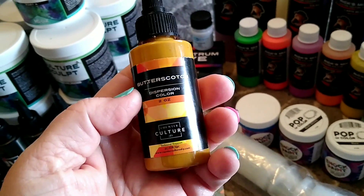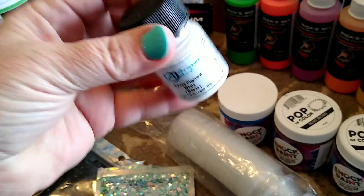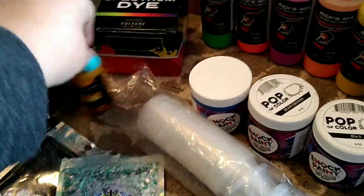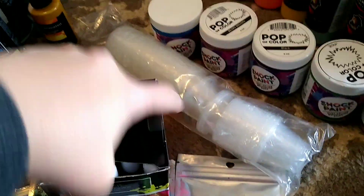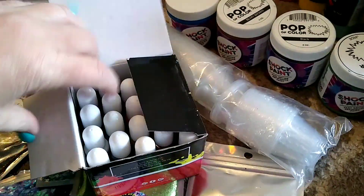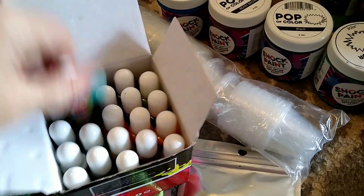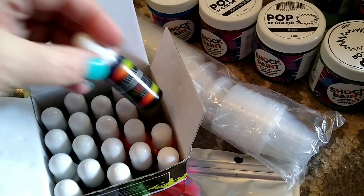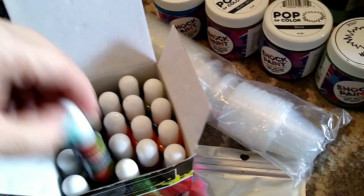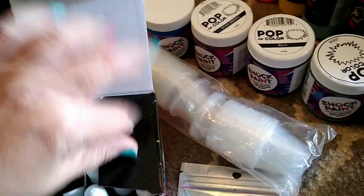I got a Butterscotch Dispersion color, which is pretty cool — I'm excited to try the dispersion colors. I also got Armor Art Epoxy Pigment in white for a dollar. And I got this box of Open Spectrum dyes with all the different colors, which I was super excited about because I've used just about all of my dyes and liquid pigments. I haven't tried their pigments before, so I'm really excited to try those.